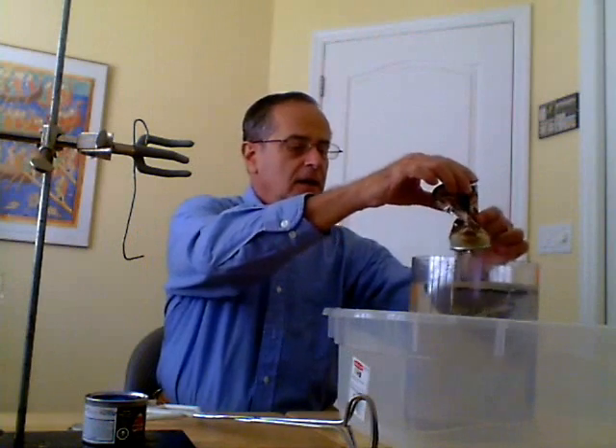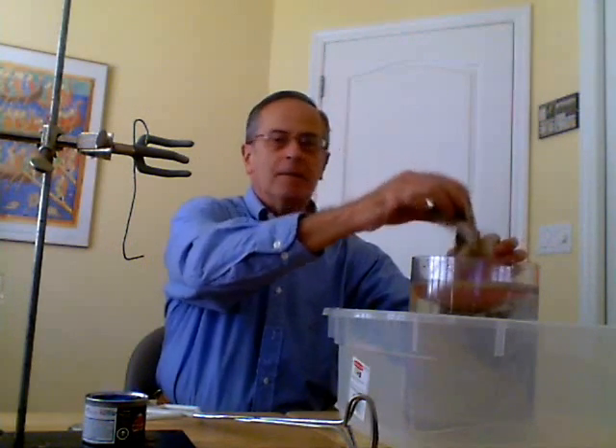Okay. You can see that the can imploded. This is the original can. This is an imploded can.